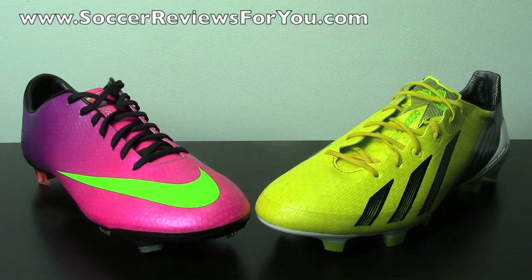Before I get on with the comparison video, I just wanted to let you guys know that there are full written reviews for both of these shoes already up on my website. So if you want all the details as to how these shoes fit, feel, and perform, I strongly recommend checking out those full written reviews, which you can find linked down below in the description.